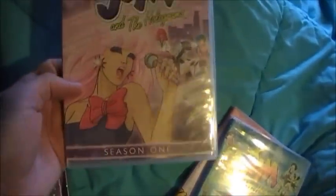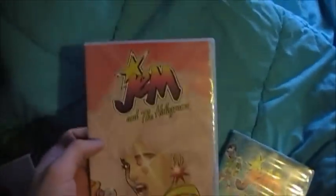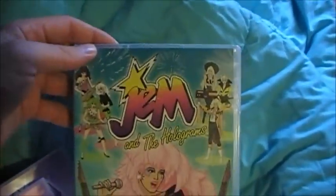Season 1 — I'm pretty happy with the artwork for that one. Season 2 — I really like that one. They were even more creative, and they did more with the back than what Rhino did. And then season 3.